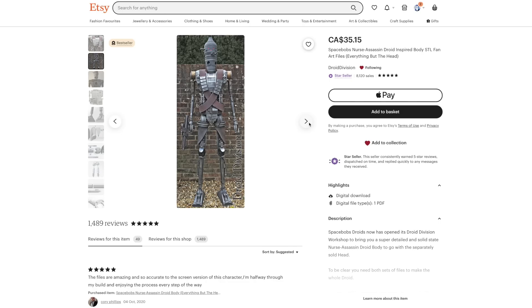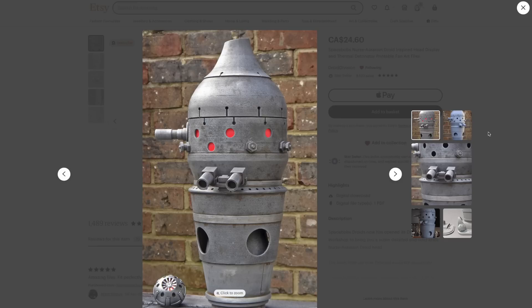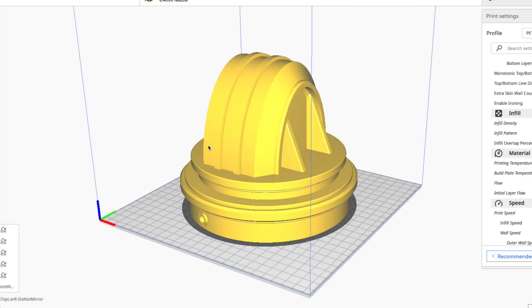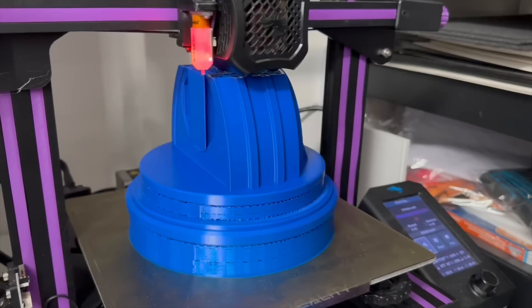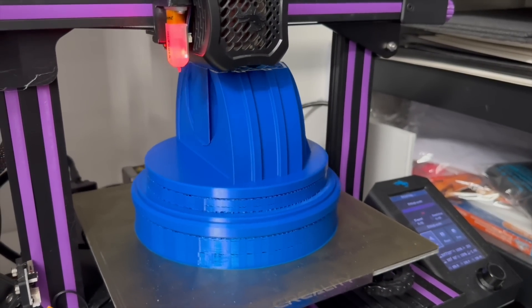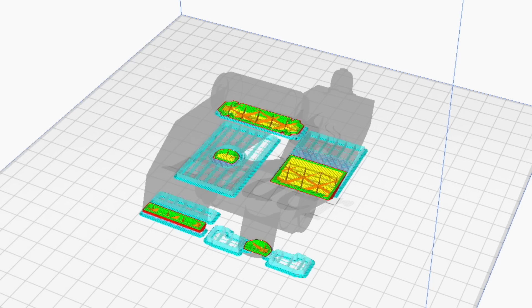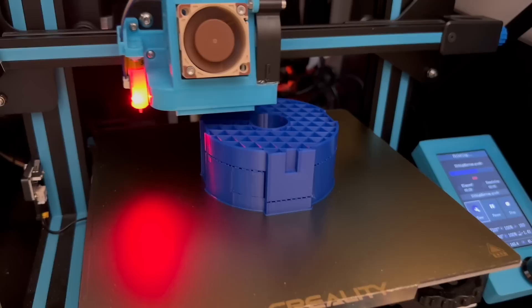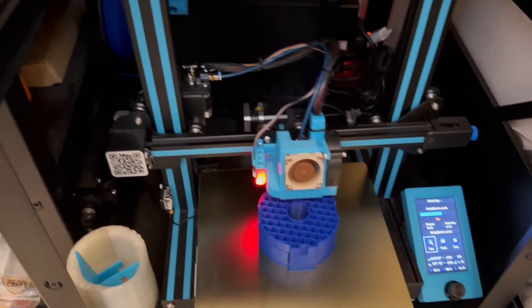I'm using the Droid Division files for IG. They're seriously always the most meticulous and well-thought-out designs for 3D printed droids. My plan this time around is to print the pieces at the highest quality I feel comfortable with so that I have as minimal work later on finishing and smoothing things out as possible. It's still very much winter weather in Canada, so I don't have the luxury of being able to spray as much filler primer as I'd normally want on these pieces.